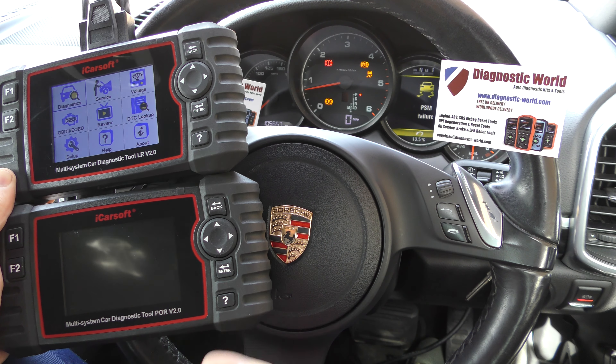Basically, what we have is a customer who has the LR version 2.0 kit — this is for a Land Rover vehicle, and this is what's plugged in at the moment. It's the iCarsoft LR version 2.0 for Land Rover and Jaguar. He was using this on his Land Rover, but now he has a Porsche, so he wants to know if we can get Porsche software onto his LR version 2.0 kit — to diagnose Porsche cars, or even both Land Rover and Porsche.